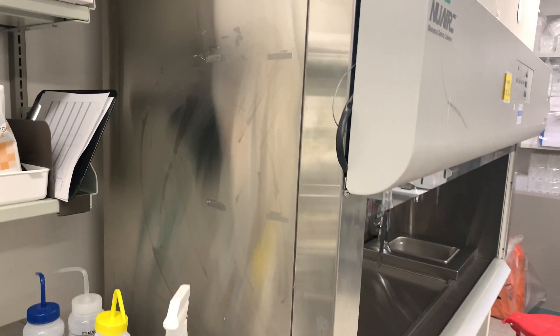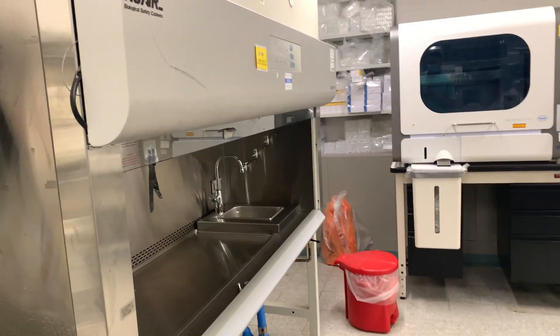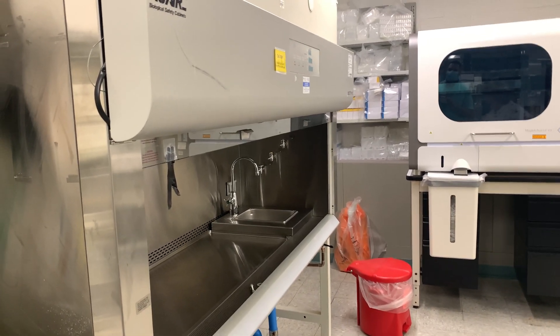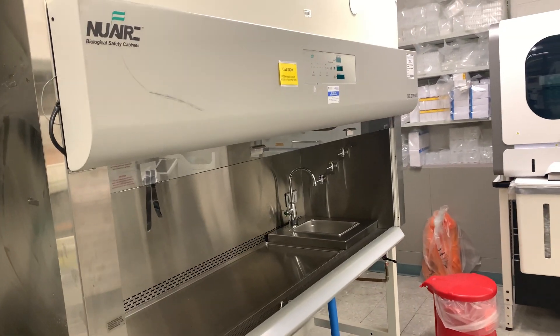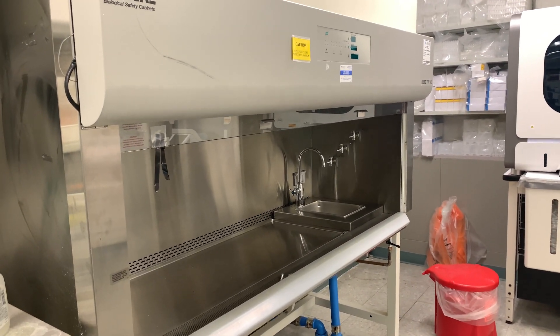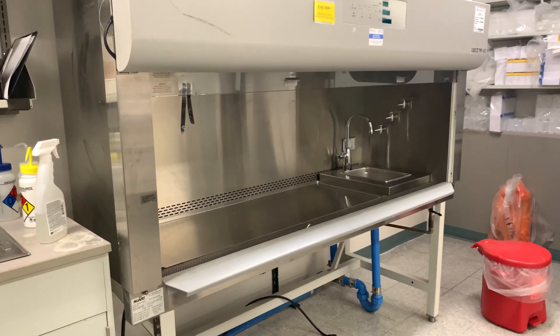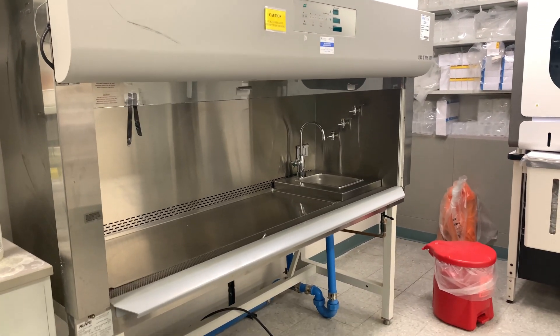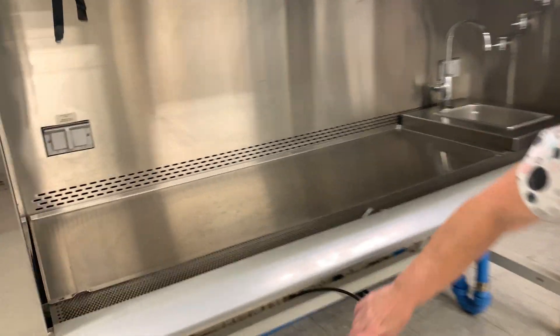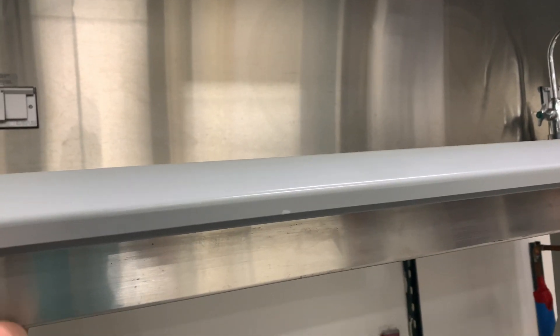Very nice cabinet. I'll have to do some research to find the total weight, because it would take several people to get it out. I have a four-foot unit which is a lot smaller and it's 450 pounds — takes four people to lift that one. This one is probably around 700 to 800 pounds.